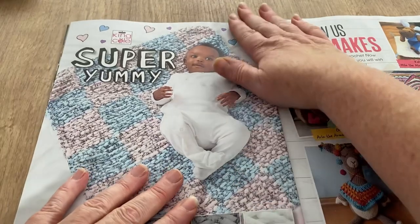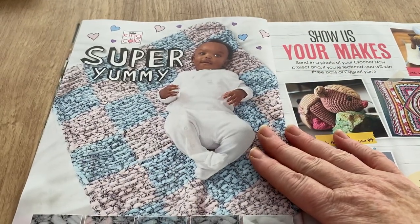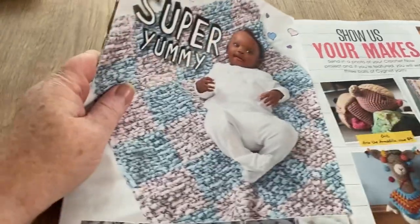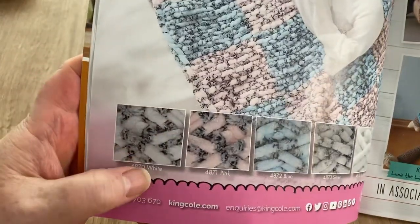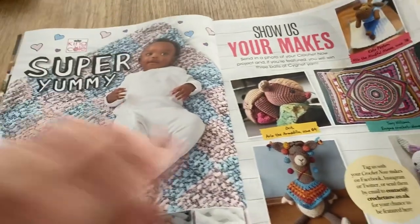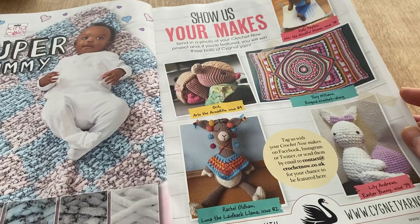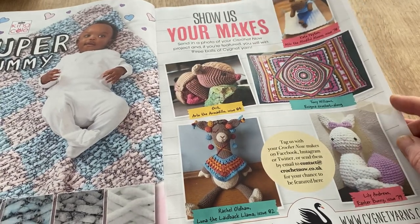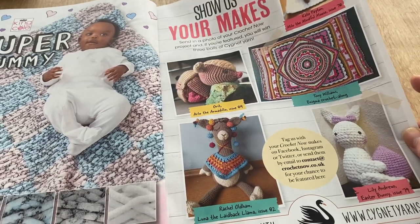We've got the super yummy yarn, which is a King Cole sort of version of Flutter By — the chenille yarn, that's the one. It's nice; I've used it and made something for Sophia with it. I haven't stocked it because I stock Flutter By and didn't want too many different chenilles.